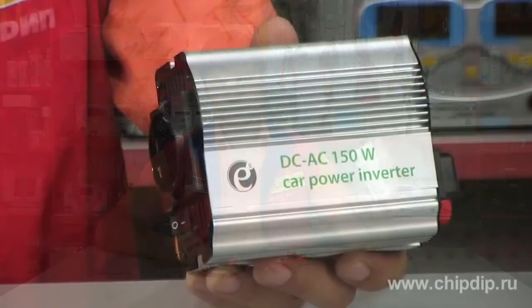A power adapter or inverter is a device which allows us to get a voltage of 220V using a car battery — 12V for light motor cars or 24V for trucks. Let's have a look at the power adapter EG-PWC001.